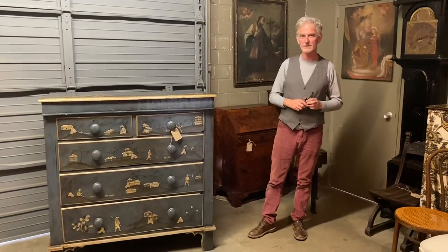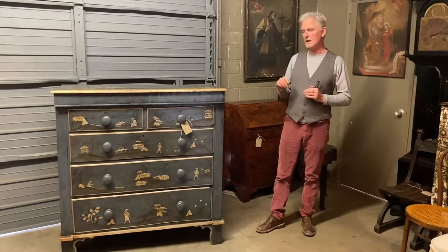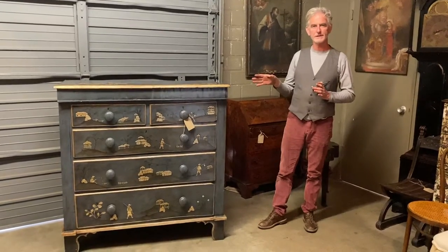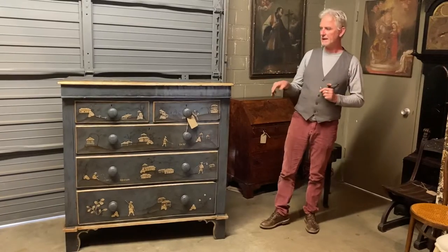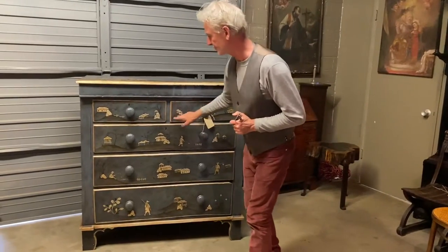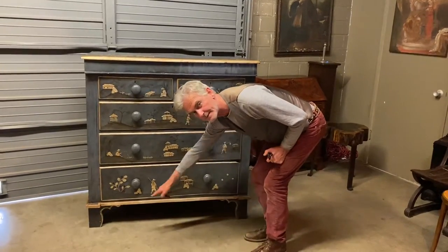Welcome to Kipper. Today we're talking about this country chest of drawers — very simple, very primitive, very countrified. It's two single drawers over three large drawers, ending up on a bracket foot.